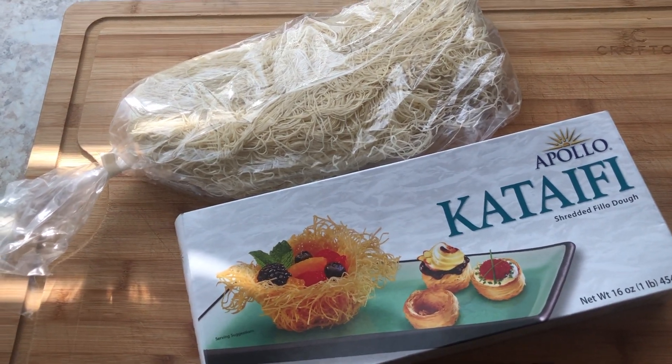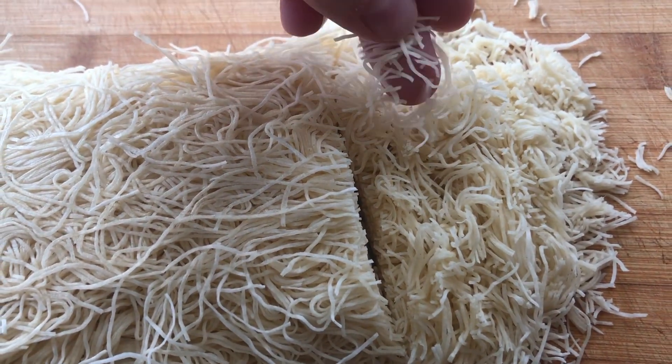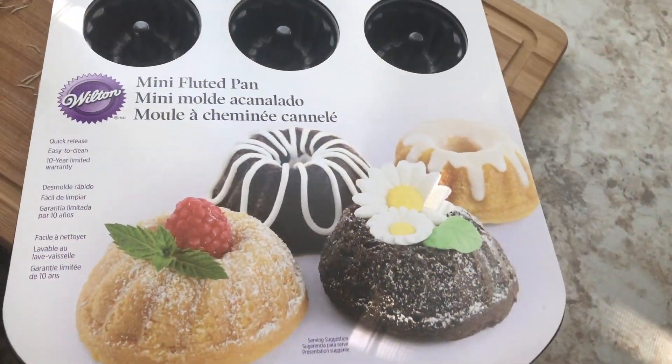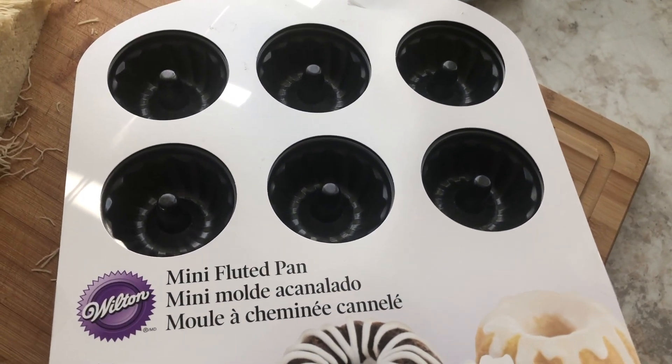All I did was cut up my phyllo dough — it's been thawed out completely so it's at room temp. I cut it up into small pieces and then used this pan I got on Amazon, which I'll link down below. You can also use a cupcake pan, it's up to you.